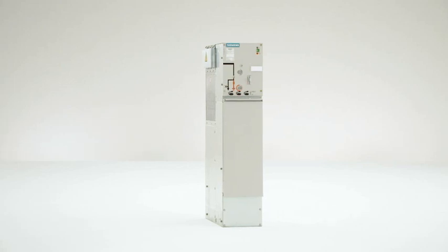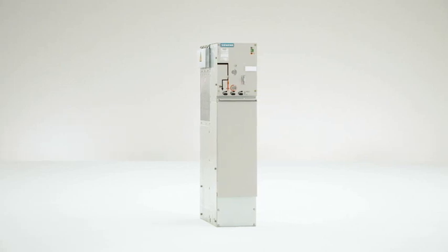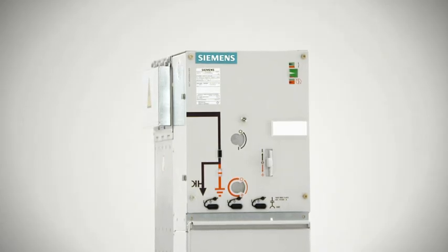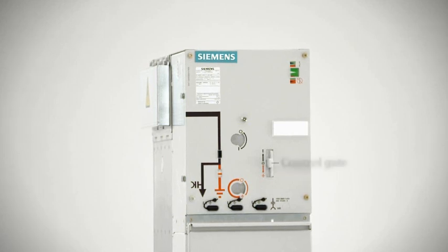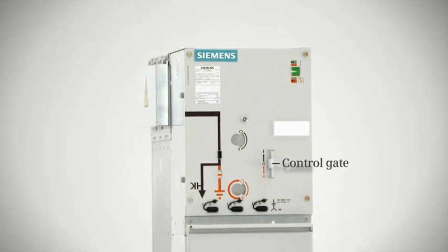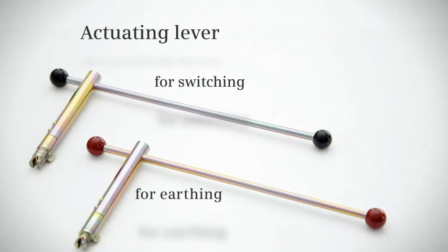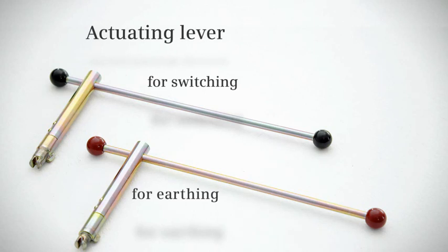The switchgear is based on the five safety rules for working on electrical equipment. Operating an 8-DJH ring main panel, for example, is very simple. A control gate unlocks the actuating openings for switching or earthing. The switching operation is then carried out using the appropriate operating lever for each process.